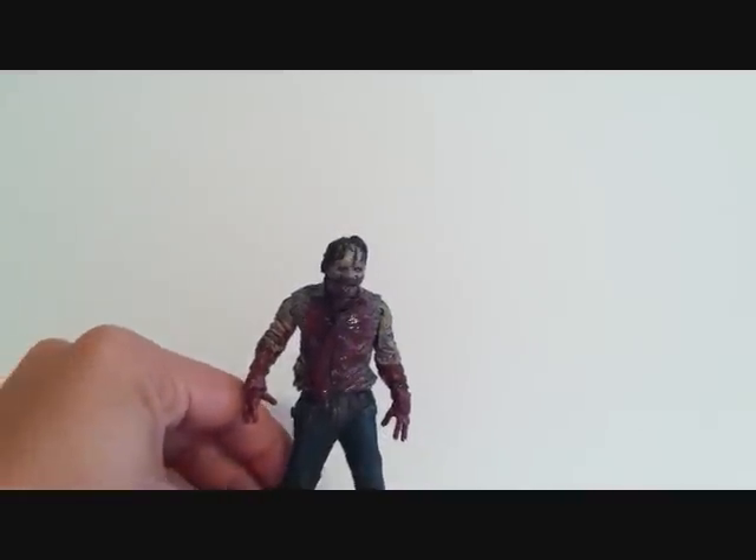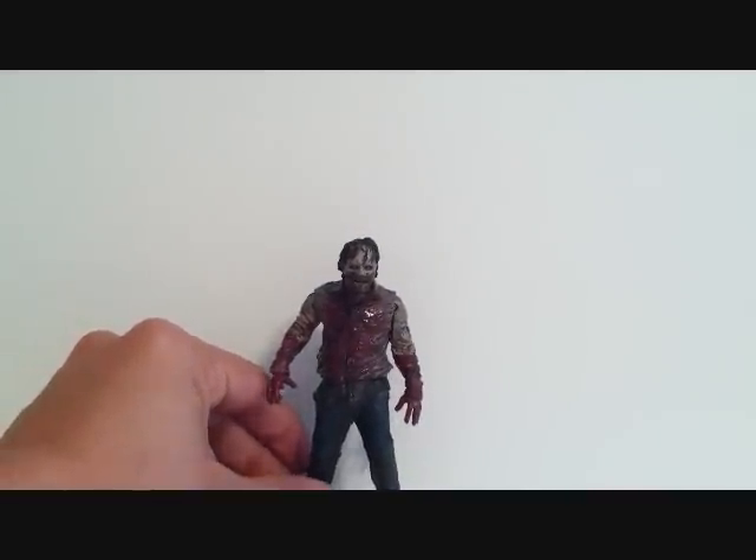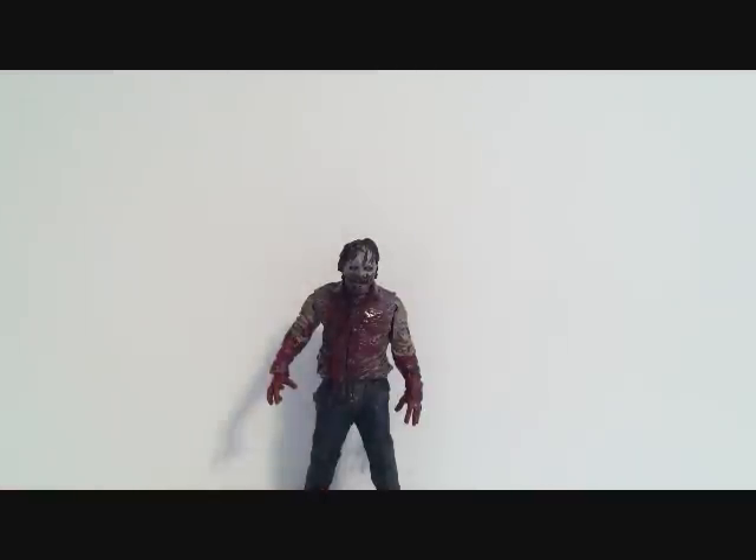I actually really like that biting action. That's my review for the last zombie from The Walking Dead TV series. This is by McFarlane Toys and this is Sehamet. I hope you guys enjoyed my review and I'll see you guys soon.